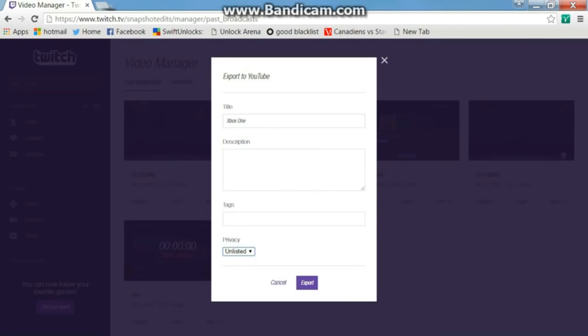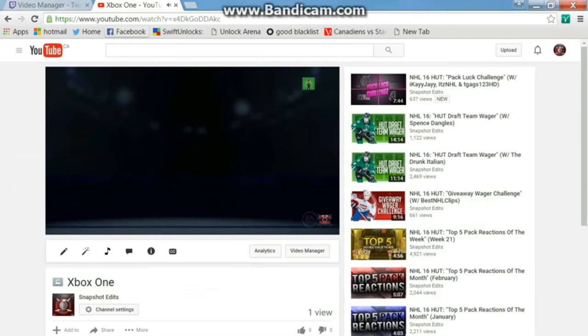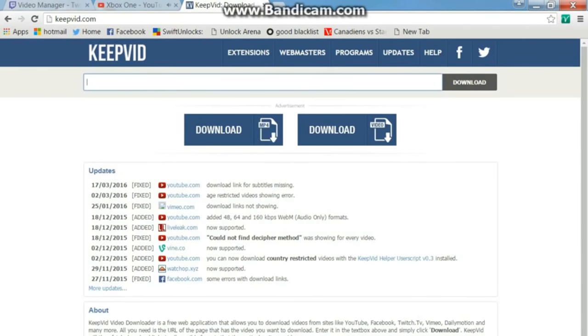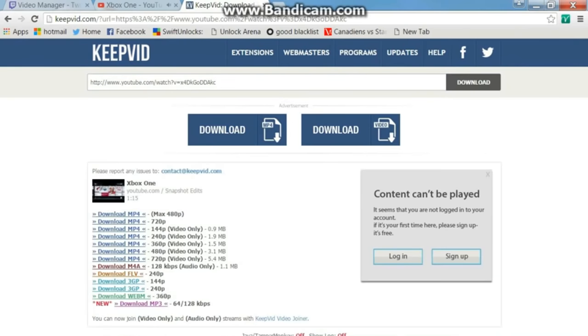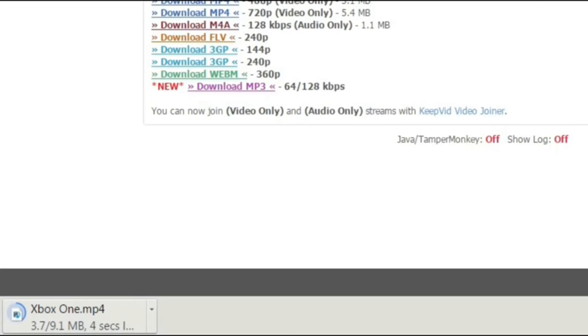Be sure to make it Unlisted so only you can see it on YouTube. Go to your YouTube account, find the video, copy the link, then go to keepvid.com — the link will be in the description. Paste it, click Download on the top right, and be sure to click 720p so your video doesn't lose quality. 720p is the best quality you can get with these methods — sadly you can't do 1080p.